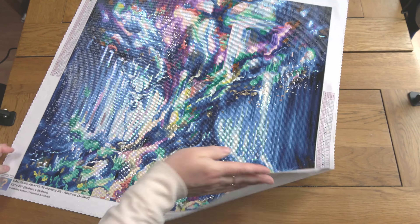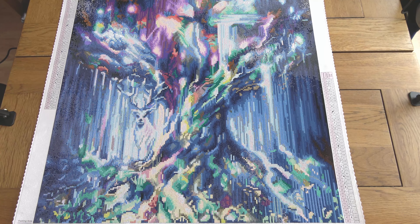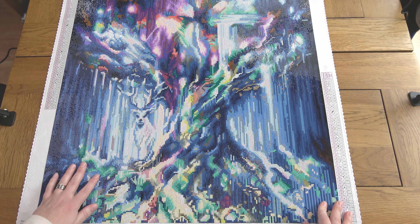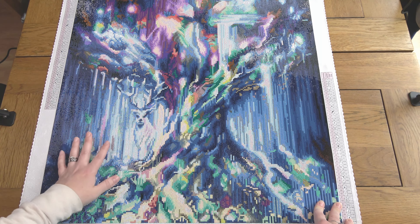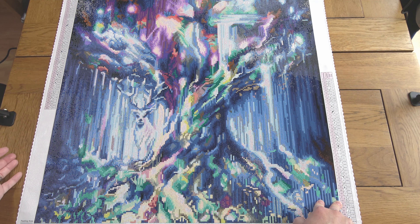Now I'm actually going to show you the canvas. So here it is. Is this not absolutely stunning? It has so many of the things that I love in diamond painting — it's got the abstract-y feel, it's got an animal (I do really enjoy animals in diamond painting), and it's got a colour palette I really enjoy of blues and purples and greens and that kind of thing.